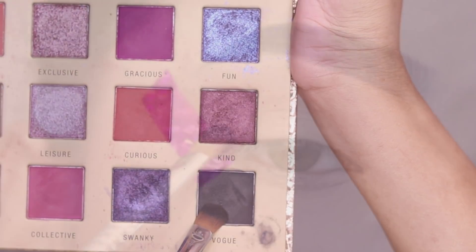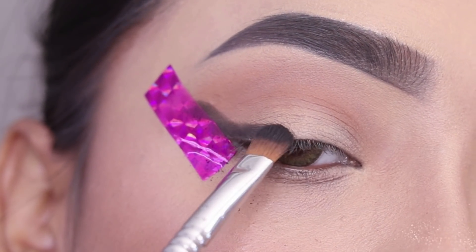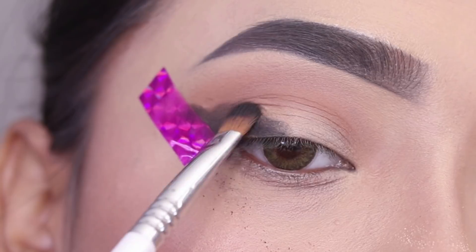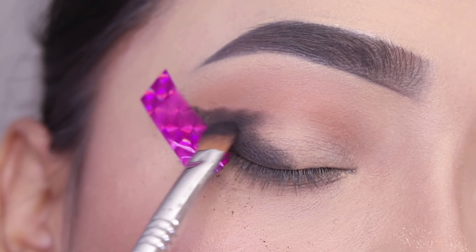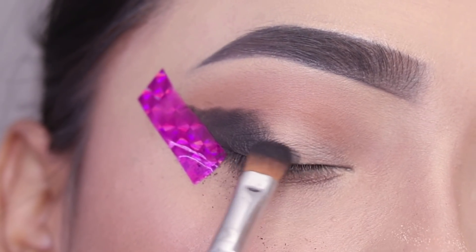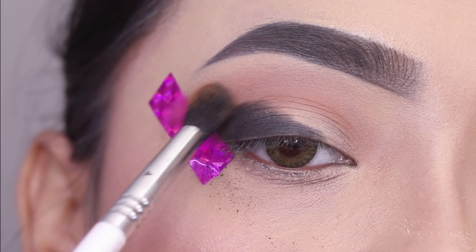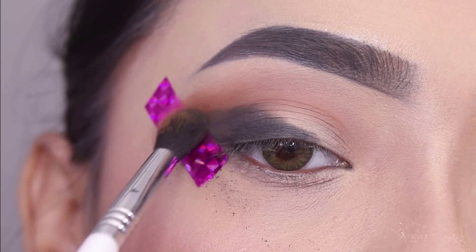I will use a shading brush — this one is also from Sigma, the E54 brush. With the black shade I will apply it in a wing shape and then connect it with the lash line. I'll place the color, then blend the black shade with the same brown shade to make it soft.